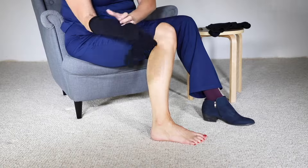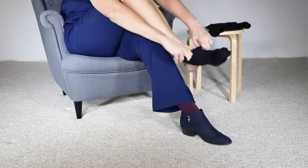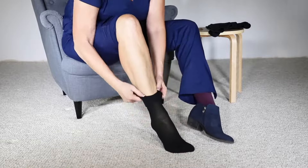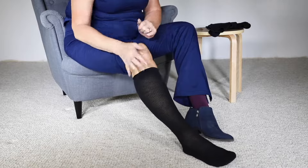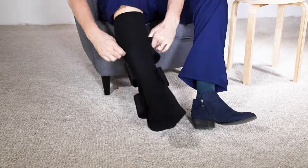Begin by donning one of the supplied liners. It may be easier to fold the liner in half as shown, or simply pull the liner on. With the stretch panel facing forward, slide your leg into the wrap.